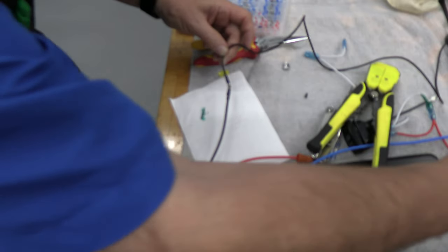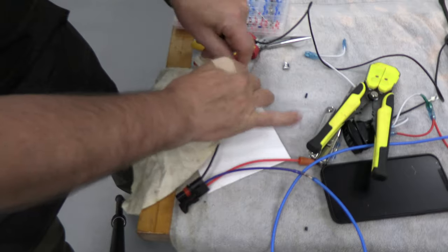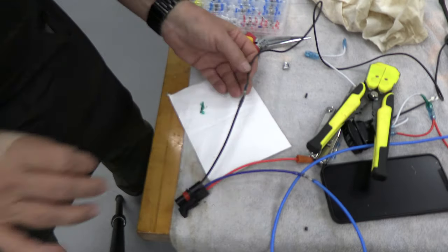So the solder has melted. Now we'll just get a wet cloth and cool this off rapidly. Then we have a nice waterproof soldered connection.